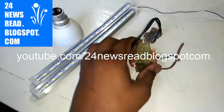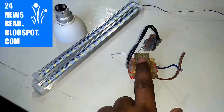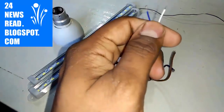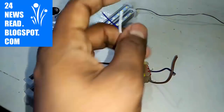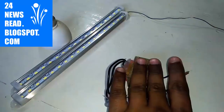And this is your 12-volt charger. If you do not have any 12-volt charger, then you can see how to make a 12-volt charger video in our channel. And this is your 12-volt plus and minus. This is plus and this is minus. And this is your AC connection.